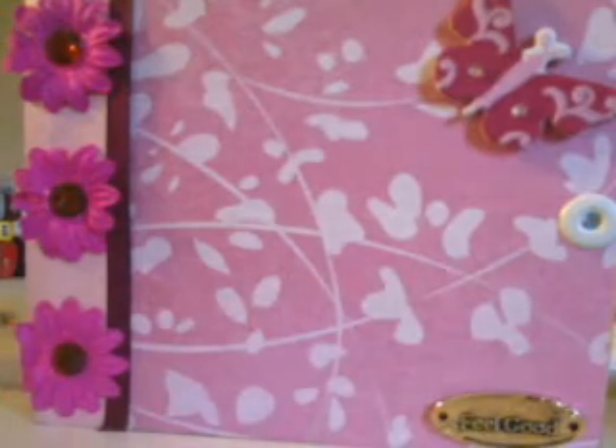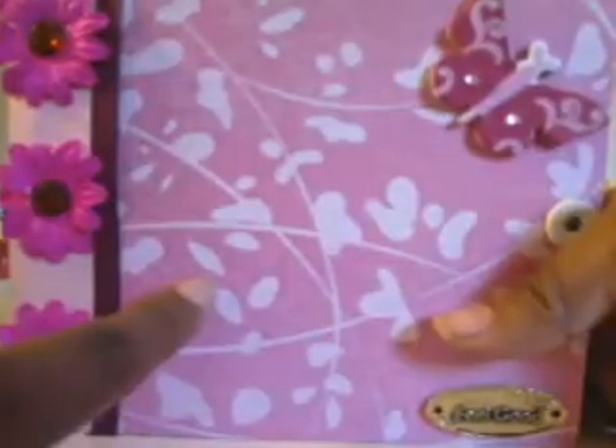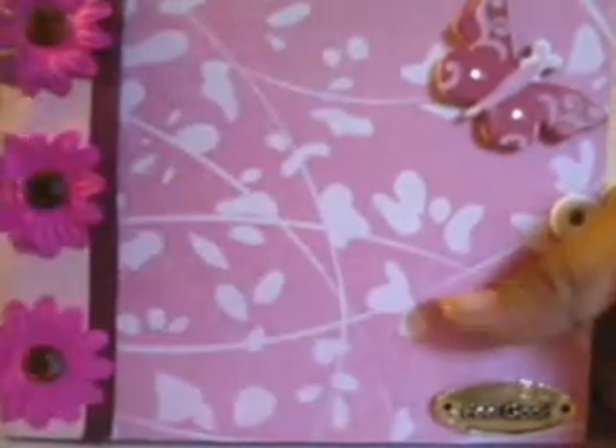I wanted to share what she made. It was a paper bag album — if you've seen my video on a mini I made within a box with a lid, it was a paper mache box. Our theme was flowers, so that's the mini I sent her, and this is the mini she sent me. As you can see, it's really cute, done in pink with some Prima flowers and some bling.